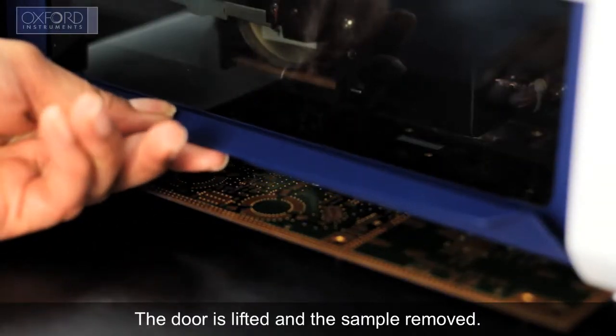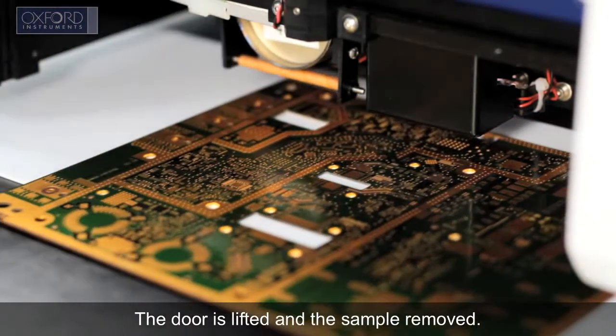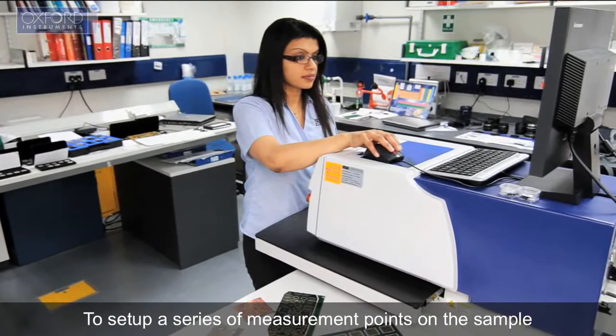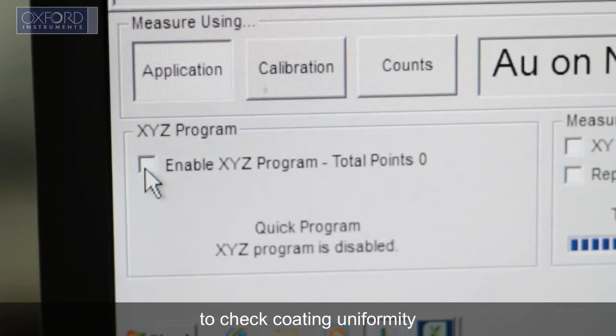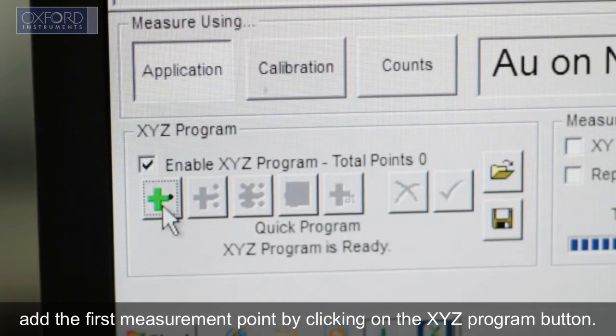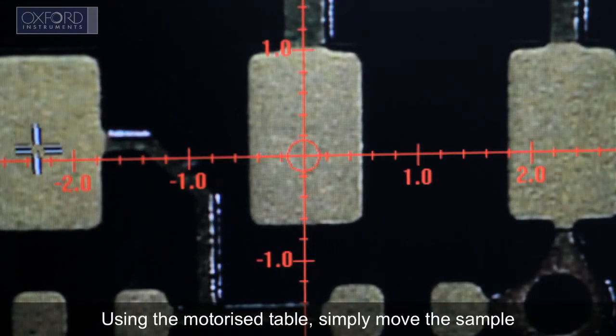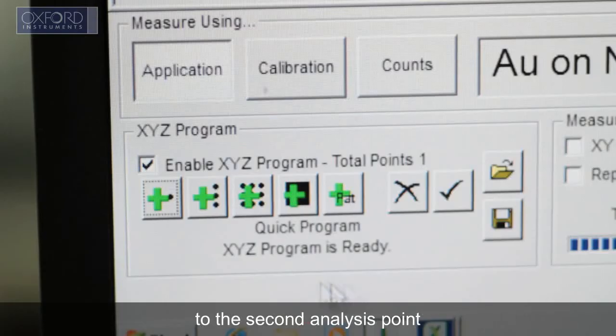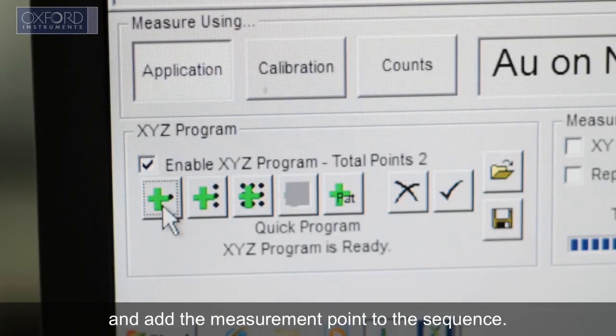The door is lifted and the sample removed. To set up a series of measurement points on the sample to check coating uniformity, add the first measurement point by clicking on the XYZ program button. Using the motorized table, simply move the sample to the second analysis point and add the measurement point to the sequence.